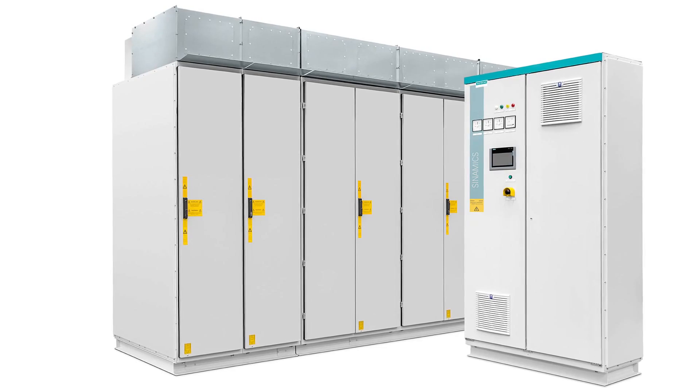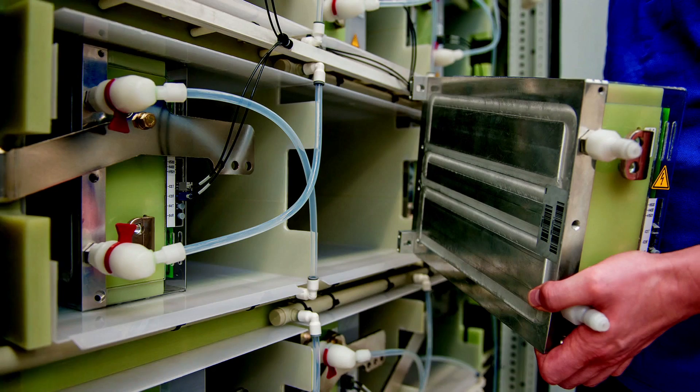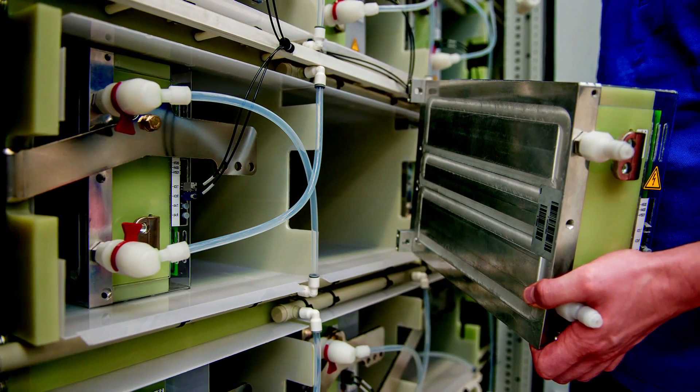Since the control cabinet can be set up at a distance of up to 70 meters from the power unit, the safety of operating personnel can be increased further.